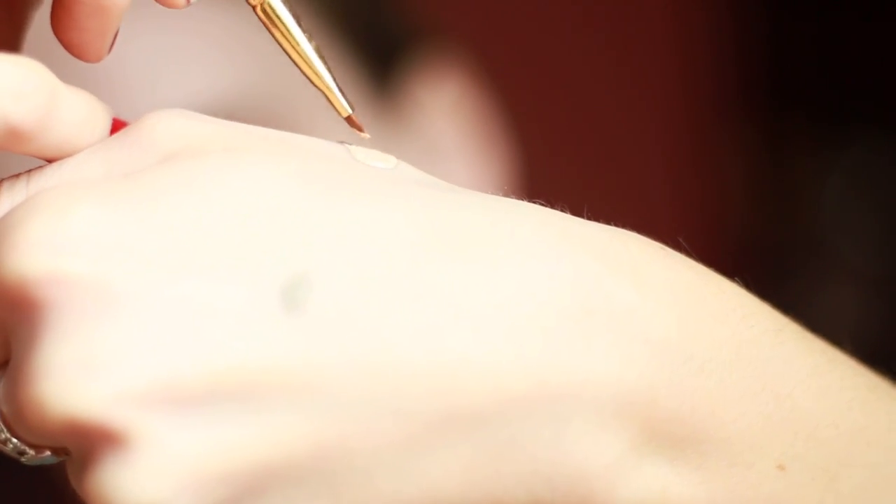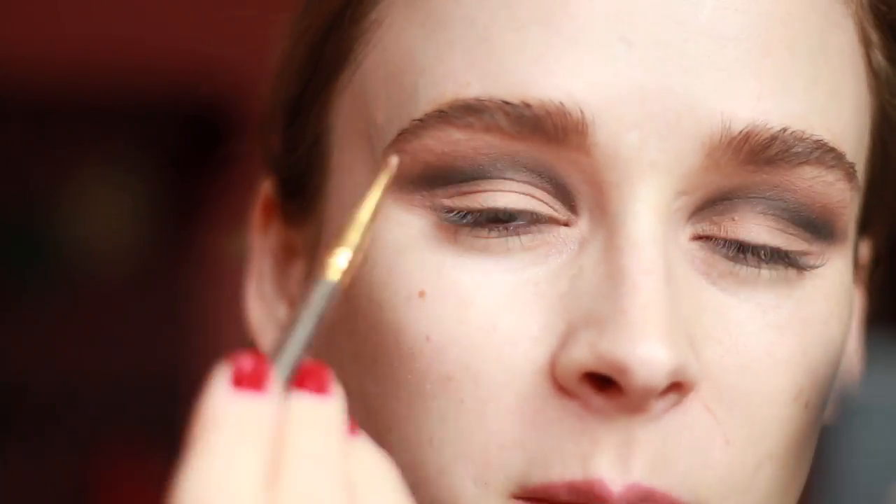Now to achieve the shape of the cut crease, I'm going to take some of my Naked Skin Concealer from Urban Decay. I'm going to put a little bit of this on the back of my hand and then use a really small brush to pick some of that up and apply it on my lid, drawing a really precise crease line just under where we added that black shadow.